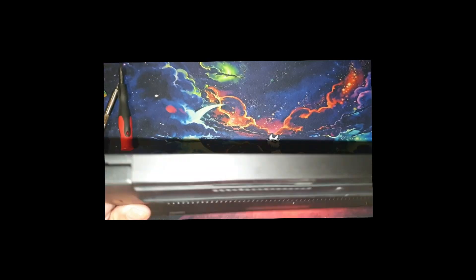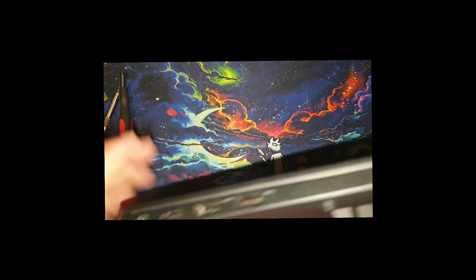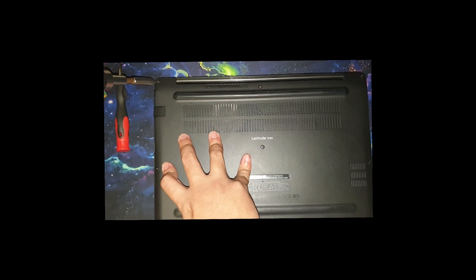In order to confirm it's properly seated, just double check every corner if there's a space or a gap. This looks fine. So now you need to tighten up the screws again.